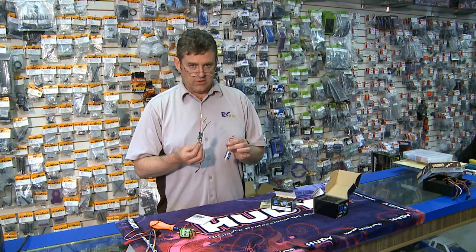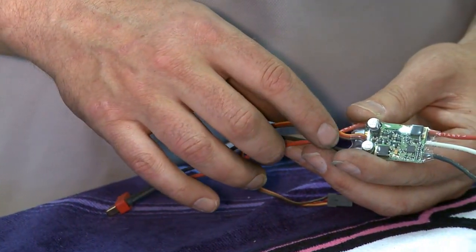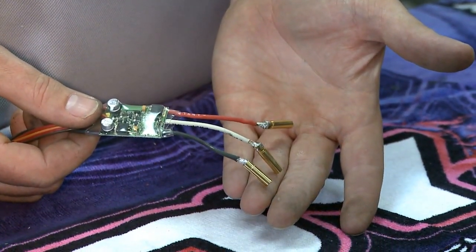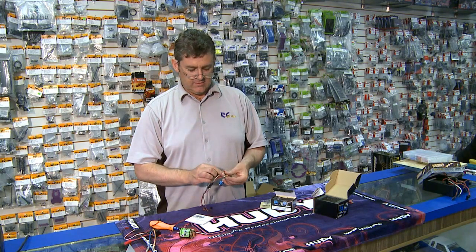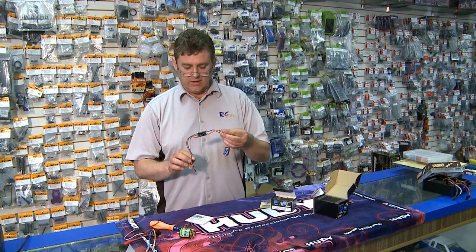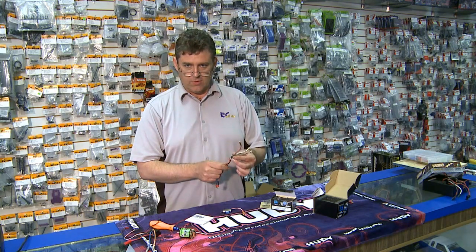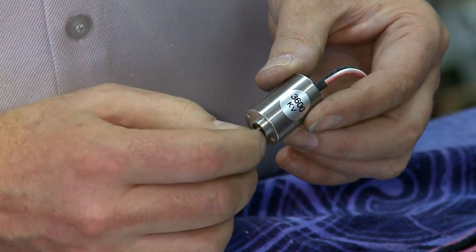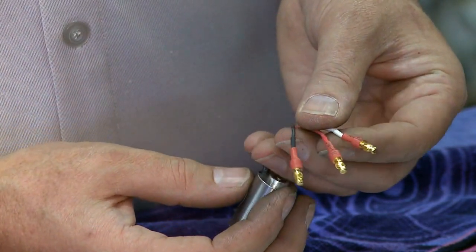The speed control for brushless is a little bit different. Now we're going from DC voltage to AC voltage because we have three terminals. The three terminals go to the motor and convert DC to an AC signal to energize the windings. The speed control fires these leads in order to make the motor turn. KV voltage ratings on motors basically mean that for each kilovolt, you get 3,600 RPM out of the motor.